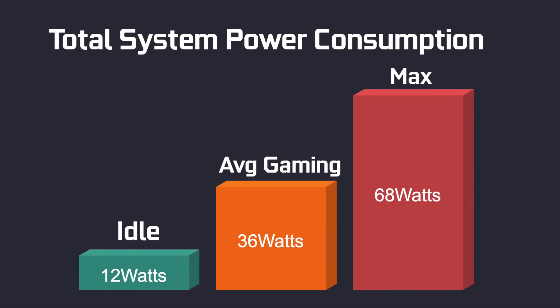When it comes to total system power consumption, I always measure from the wall using a kilowatt meter. At idle, the UM350 pulls 12 watts. While gaming we averaged 36 watts, and the maximum I could get it to pull while maxing out both CPU and GPU was 68 watts. Just for reference, during 4K video playback it pulls 16 watts.